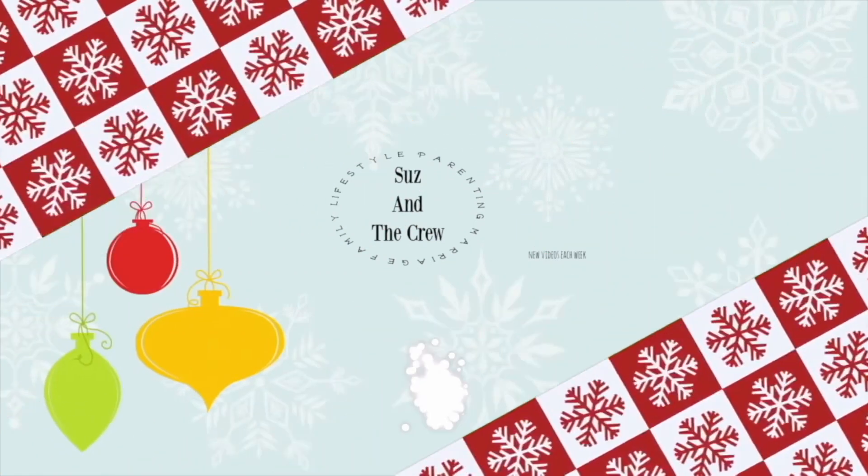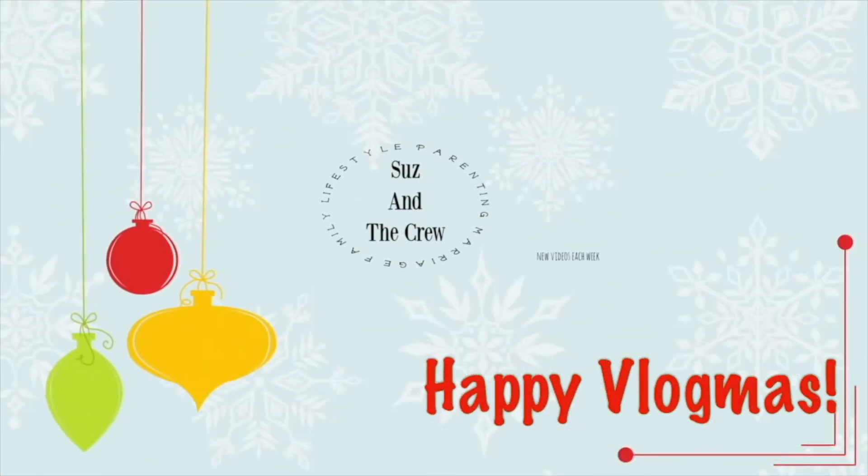Hey guys, happy Vlogmas day eight! Today I'm going to share with you a quick easy recipe for some keto low-carb hot chocolate. Now that it's finally getting cold and we're getting deeper into the Christmas season, I am craving hot chocolate all of the time. Being on a keto lifestyle, you just can't have that with all of the sugar and stuff in it, so this recipe is really simple and will satisfy that craving.